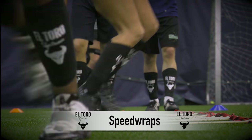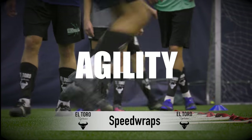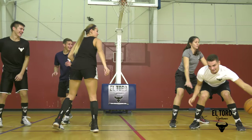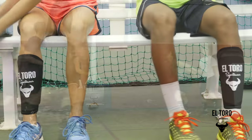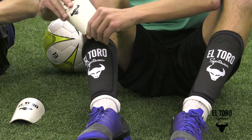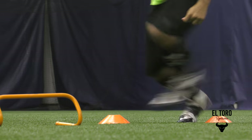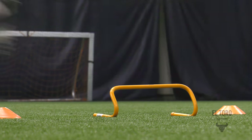El Toro Sportswear Speed Wraps are specifically designed to improve an athlete's performance in speed, strength, and agility by evenly dispersing the weight between the knee and ankle. The compression wrap fits firmly around the lower leg, is available in various sizes, and holds interchangeable weights. Speed wraps help with balance, mobility, and muscle development in sports training or fitness programs.